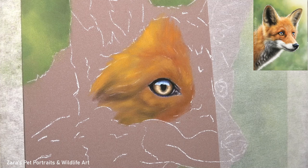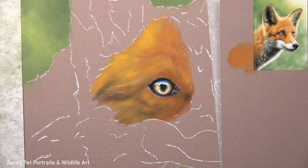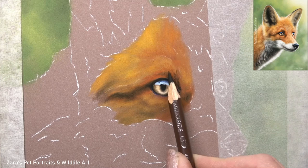The next thing that I like to do is work on the fur around the eye. For this I am using my pan pastels. The main reason for that is they have a really good vibrant colour saturation. So when you're working on fur that's as punchy as this with those beautiful bright oranges, the pan pastels work really well. It can be tricky to ensure that that colour saturation stays throughout the layering process, especially as you work with your darks.